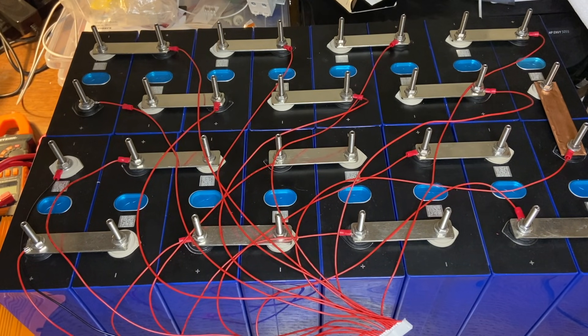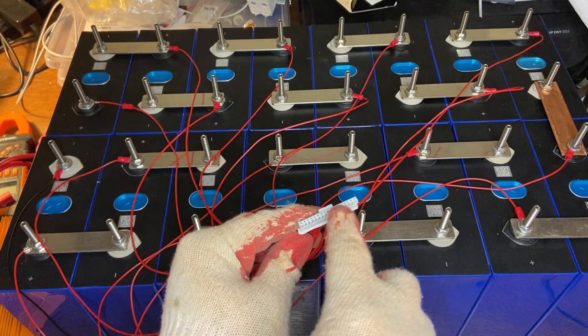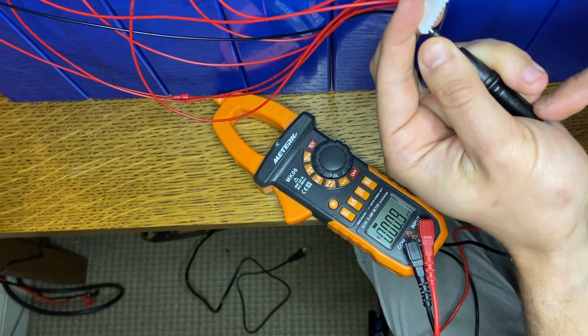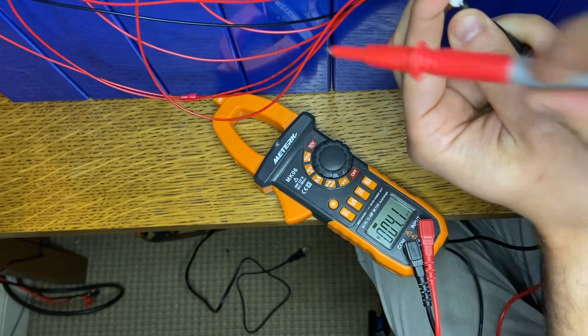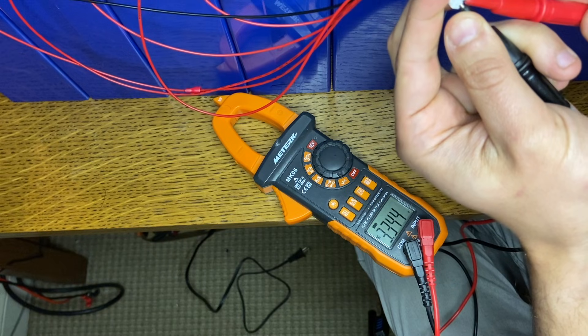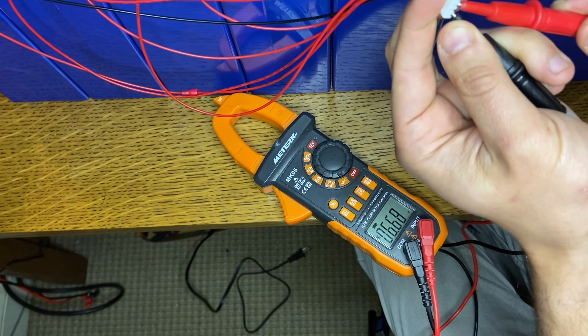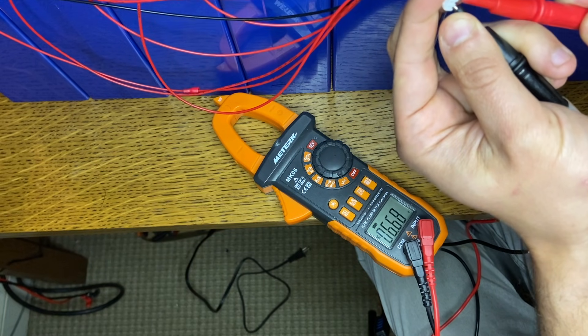Now that we've tied down all the nuts, we need to go in and check that we wired the BMS completely correctly. That entails going through each wire and making sure they go up by increments of about 3 volts. I have my black cable from the voltmeter connected to the very first wire — the main terminal negative. If I connect to the second wire, that shows me the voltage of the very first cell. When I connect to the third, that shows me the first two cells in series. I want to see it going up by the voltage of each cell, which is about 3.35 volts.